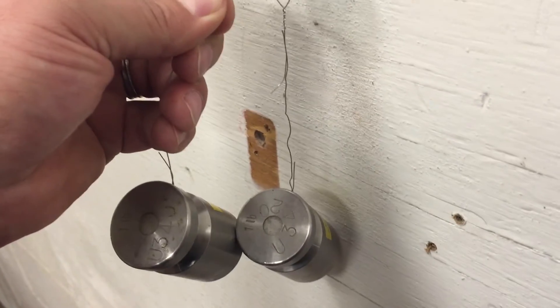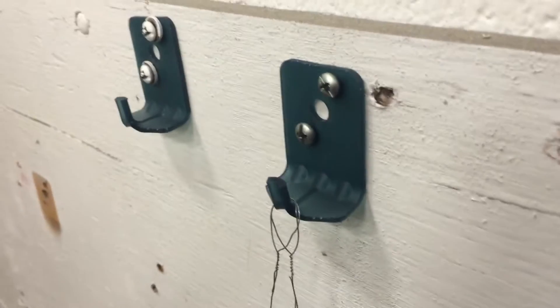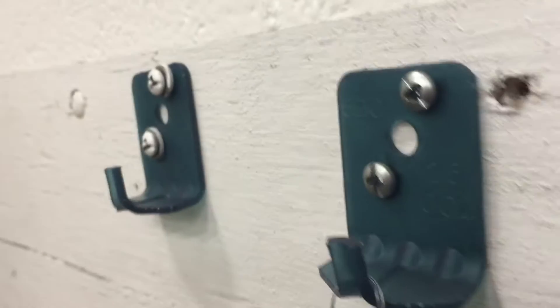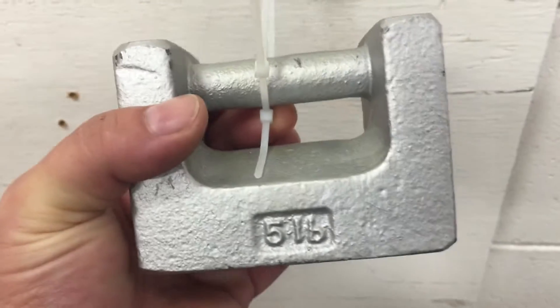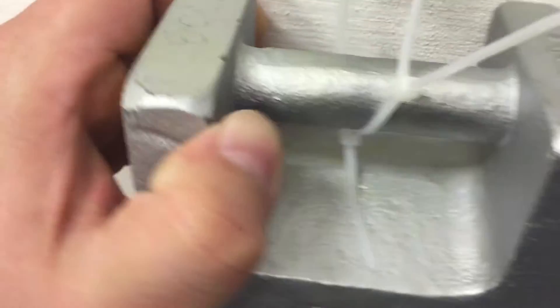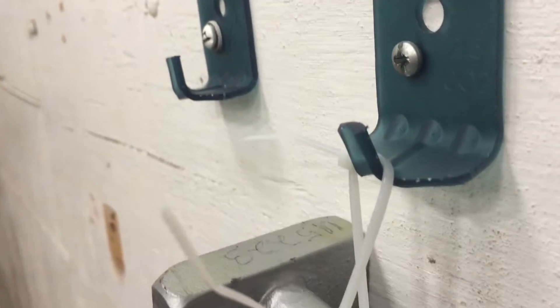Now I'm going to add another pound onto this bracket. I'm definitely pulling it down — 2 pounds on there — so this is a 5-pound weight. Still holding it, definitely pulling it down though.